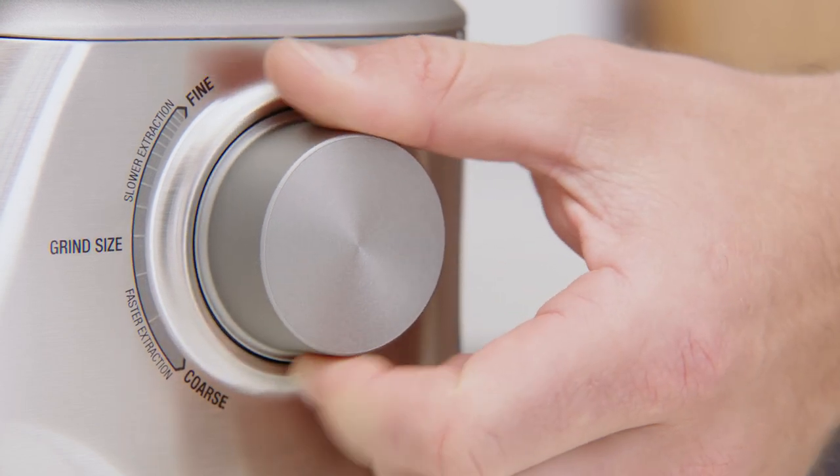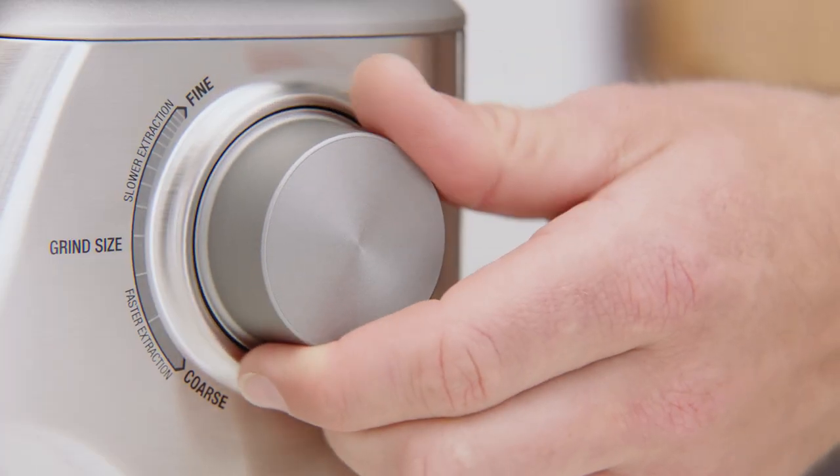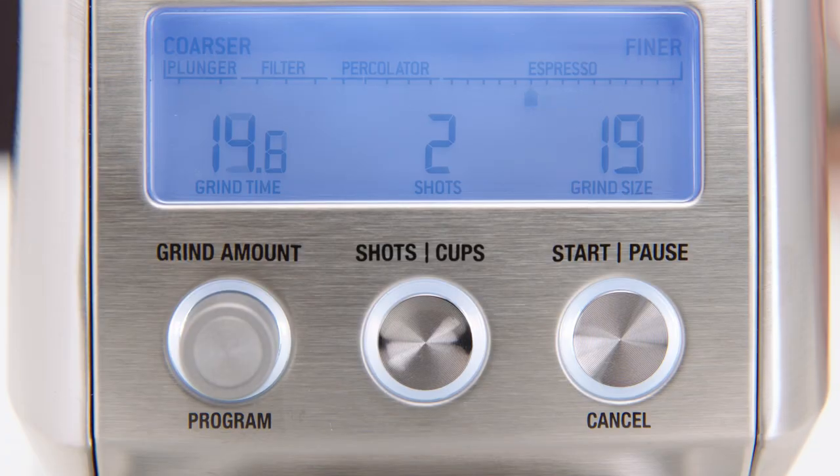Now to select the grind size. When making espresso, we recommend 12 as a starting point, then moving the grind size dial between coarser and finer to adjust the flow of espresso as required.